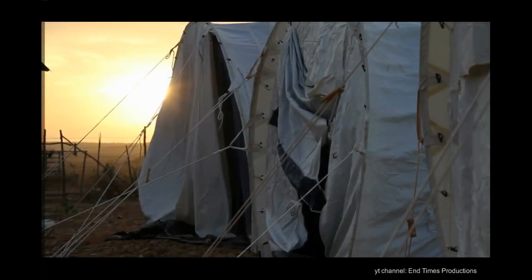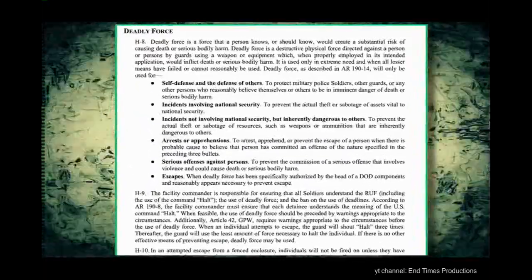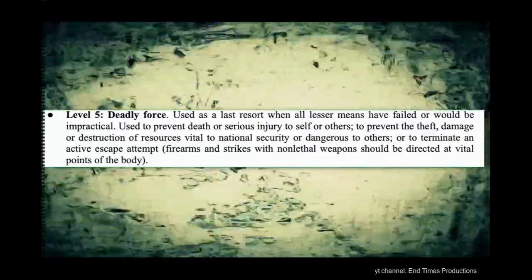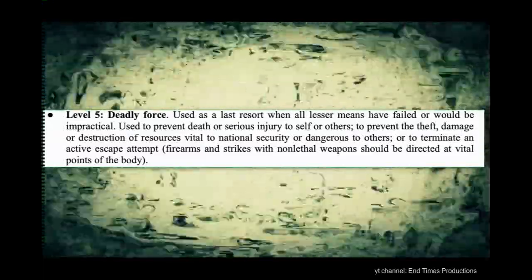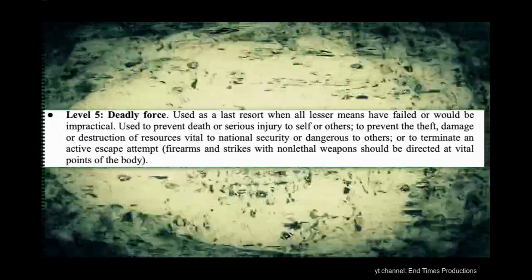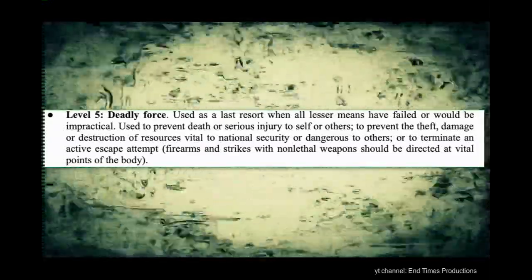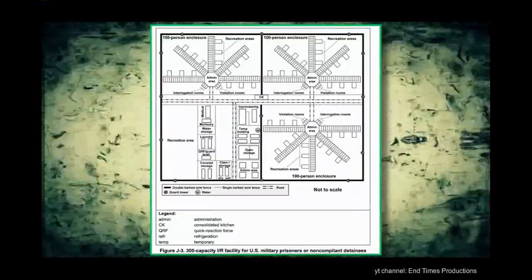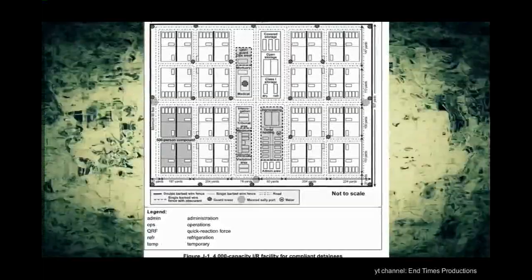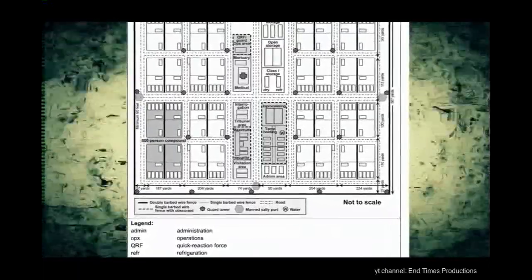Some people may say these camps are friendly in nature and will be used as humanitarian camps to help people in need. Well, if it's a humanitarian camp, why would they need to use deadly force on people who try to escape? Page 238, quote: 'Level 5 — Deadly Force. Used as a last resort when all lesser means have failed or would be impractical. Used to prevent death or serious injury to self or others. To prevent the theft, damage, or destruction of resources vital to national security. Or — and here is the big one — to terminate an active escape attempt.' So deadly force is authorized to stop an escape attempt. The document also details how these camps should be laid out, including diagrams showing three rows of barbed wire fence, 25 guard towers, and a quick reaction force. It should be obvious that these camps are not humanitarian relief centers, but rather prisons meant for large populations of U.S. citizens.